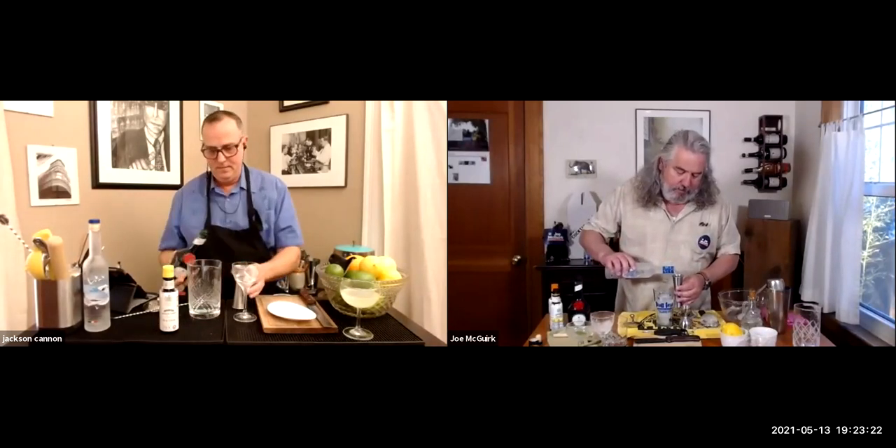Two ounces of Gray Goose Vodka go in first. Then one ounce of Benedictine — which Joe charmingly tells was perhaps a gift from God, developed by a monk in Fécamp, France in 1510, though Jackson notes the 1880s marketing story is well-documented as invention by Alexandre Le Grand. Then a couple dashes of Angostura bitters at the end so they don't cling to the ice too much — Angostura Orange is also good if you like a little spice.